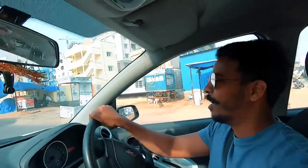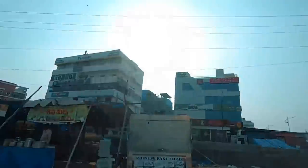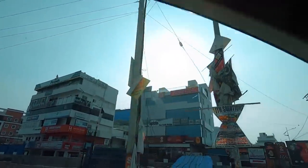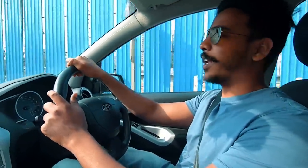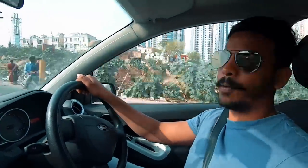So by the way, look at the sun! We are just crossing February and it's already very sunny — the temperature is freaking 32 degrees in Hyderabad. Summer is gonna freak us all. Alright, so let's get back to the topic.